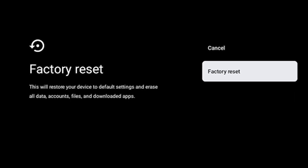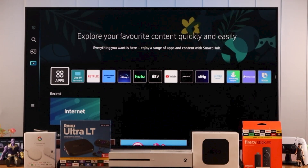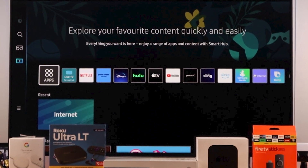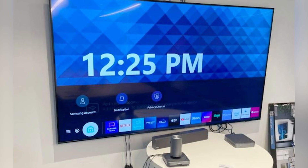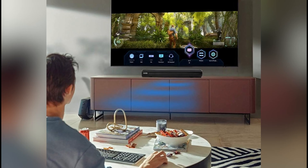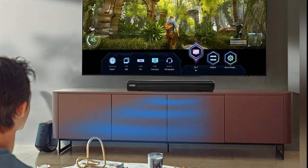And if all else fails, consider a factory reset as a last resort. This will return your TV to its original settings, which can solve more complex issues, but will erase all your preferences and saved data. Use this option only if necessary, and remember to back up any important configurations.